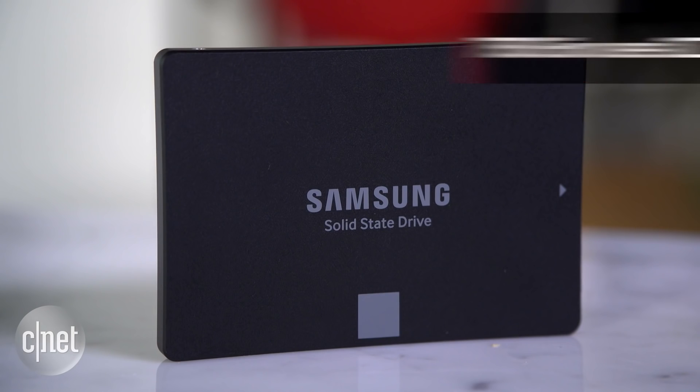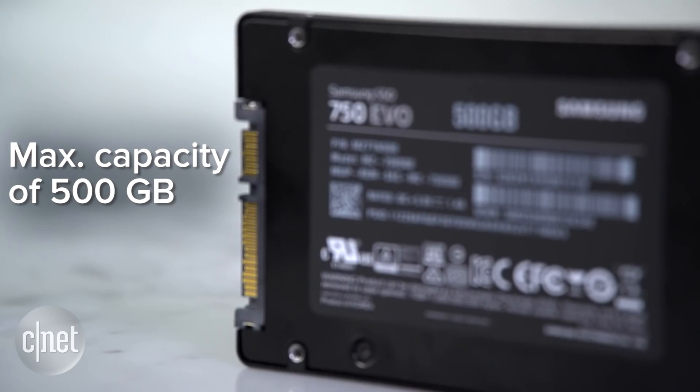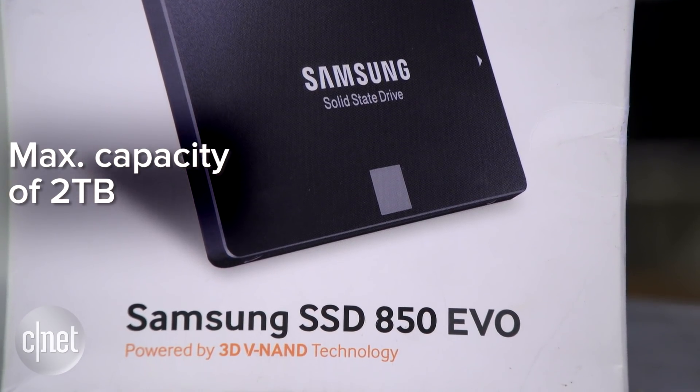For example, the 750 EVO here uses 2D flash memory, whereas the 850 EVO uses 3D flash memory. For this reason, the new drive has a max capacity of just 500GB and the other one up to 2TB.